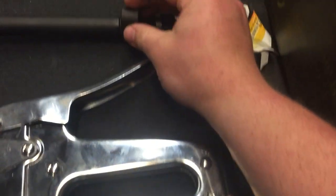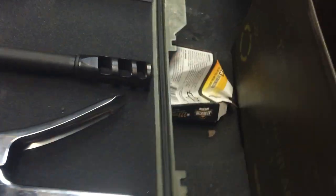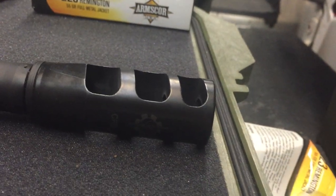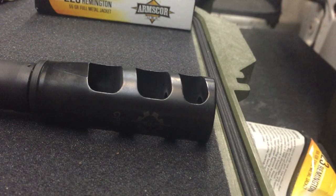This is the thread protector if you do not want a muzzle brake. But I have this muzzle brake — it's made by CRB, which is Cross Machine Tool.